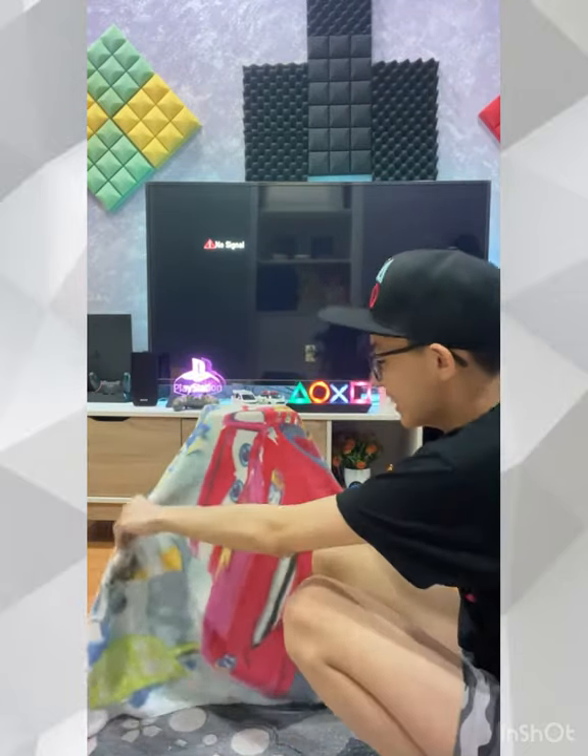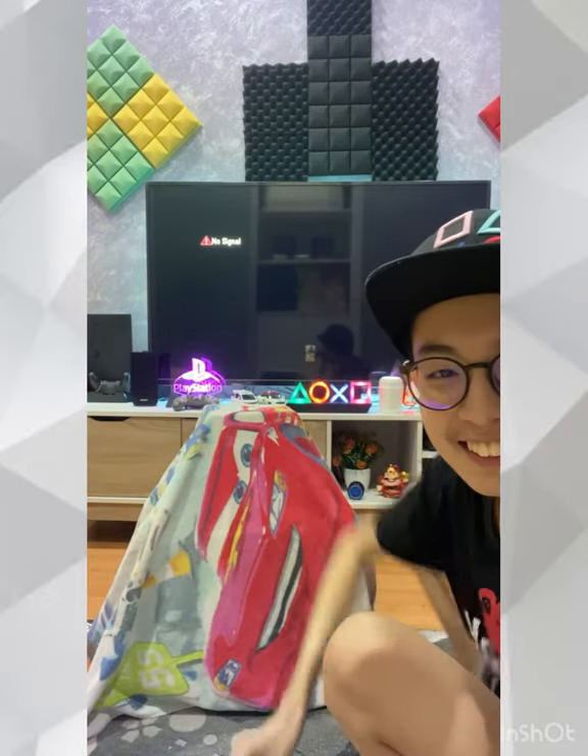Now we're going to unbox this item. I'm going to show you my new item that I'm going to add to my game room. But before we unbox, let me show you my game room update.